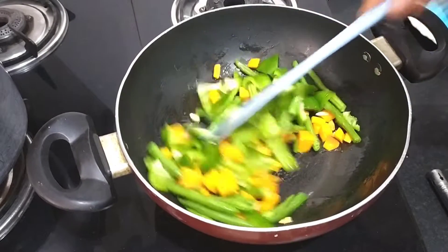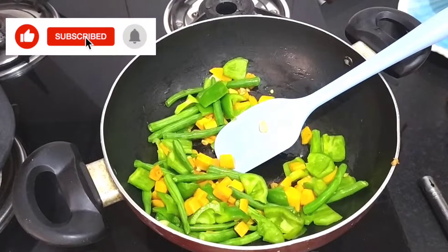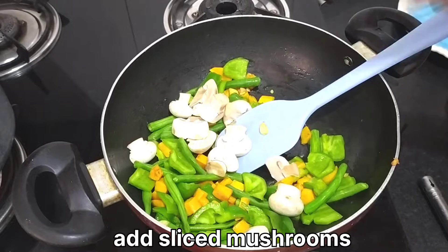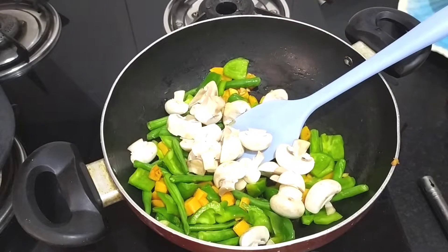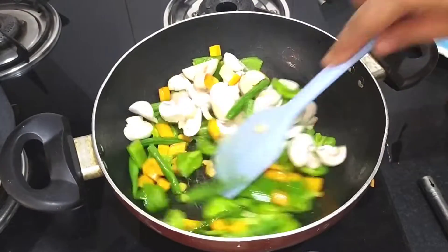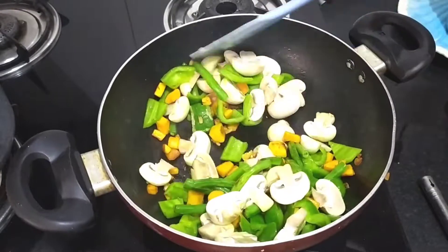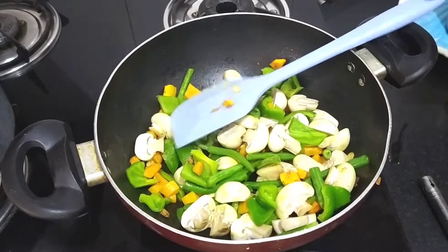If you like this channel, please subscribe and follow us on Instagram and Facebook page. Now we will sauté this well. I have added mushrooms here — I will leave a lot of water. I will share with you that you don't leave mushrooms like that.